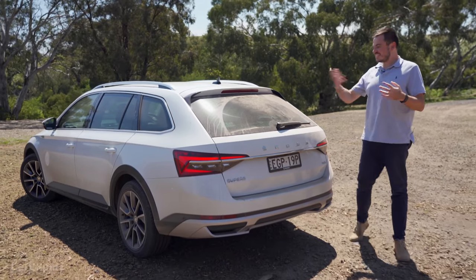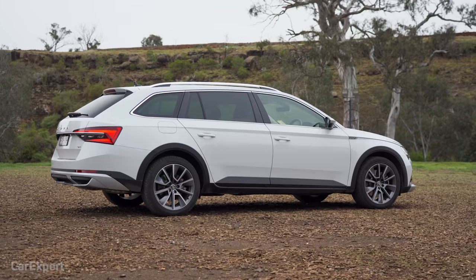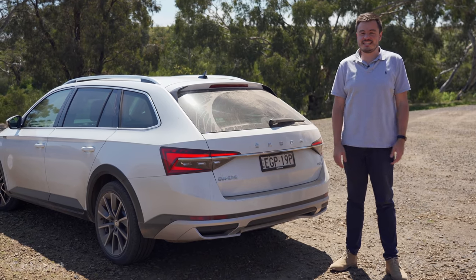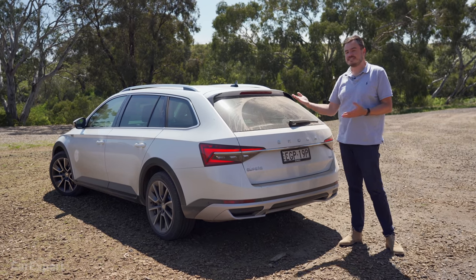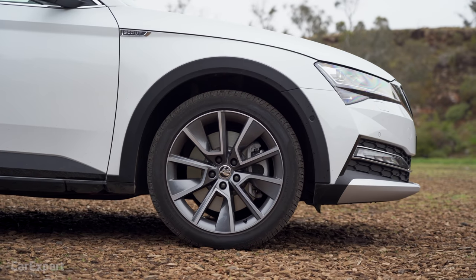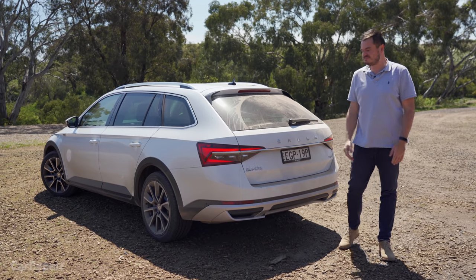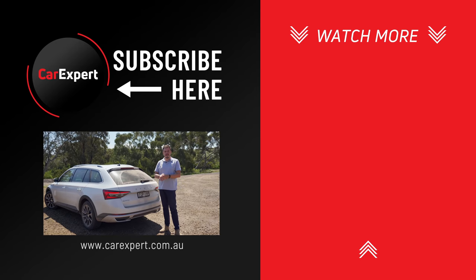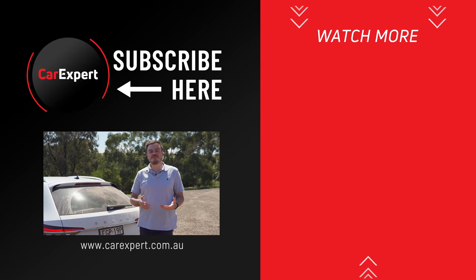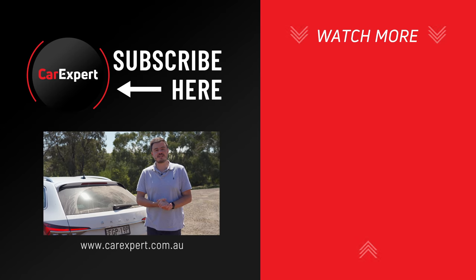The Skoda Superb Scout — their tagline is 'simply clever' and it lives up to it. Plenty of boot space, a pseudo-off-road character so you feel like you have an SUV without owning one, a punchy engine, lots of standard kit, and it just leaves you happy. If you're a family person who needs something bigger that isn't an SUV, this is a fantastic option and much cheaper than the Audi A6 Allroad, which is effectively the same concept. Seriously consider this if you're in the market for something big but don't want an SUV. Let me know in the comments what you think — have I been hoodwinked by Skoda, or is it actually a good car? If you enjoyed this video, share it, hit like, subscribe, and press the bell icon. Until next time, drive safely.